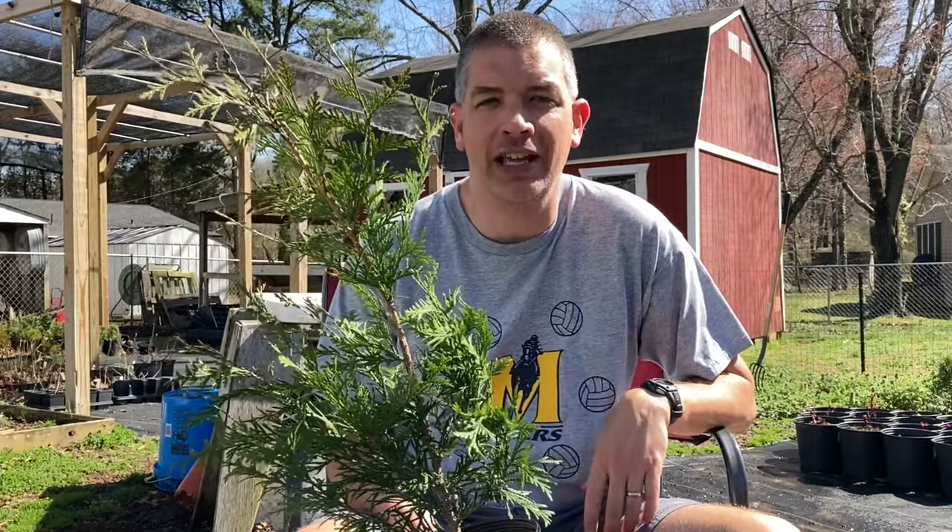This is where some people make a mistake in purchasing these. Sometimes people will have a space in their yard that's 20 or 30 feet wide and think they'd like to plant a row of green giants there. Well, the reality is that if you're only filling in a small area or if you only need a relatively short space to fill in, a green giant is not going to be your best bet.